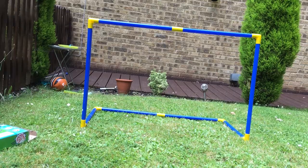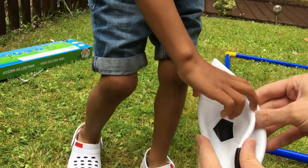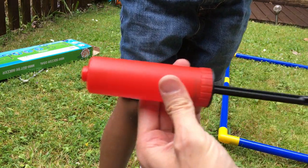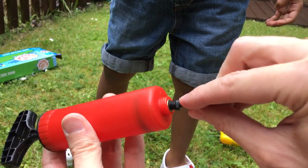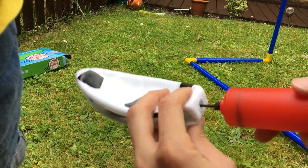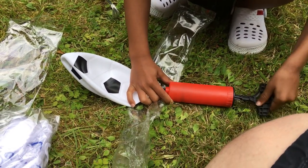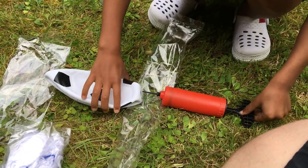So we've now put it all together, so let's pump up the ball. And here is the red pump. So this bit comes out of here and goes into here, and then we should be able to pump it up. So you give it a go first. I think you have to do it a bit quicker than that. Let me have a go.